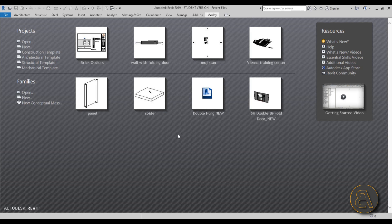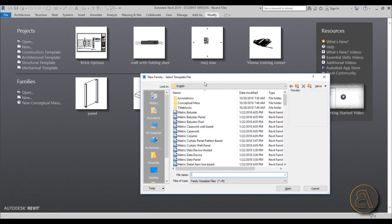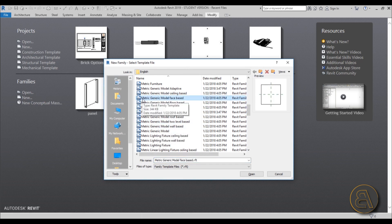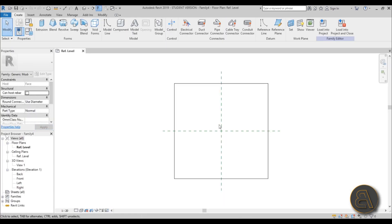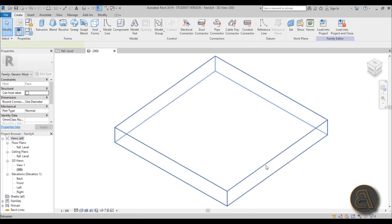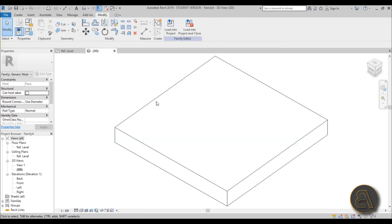Here in Revit, we're going to be making a few families. Go to Families > New, and for the template for the first one choose the generic phase-based — so Metric Generic Model Phase Based — and open that up. This is basically a mock-up phase on which you're attaching your family.